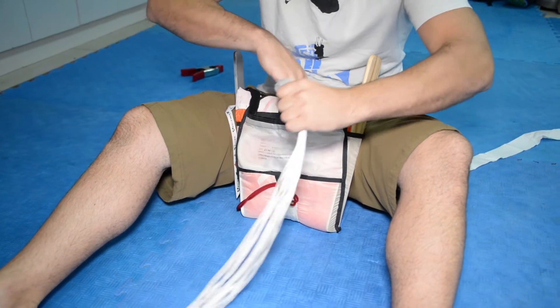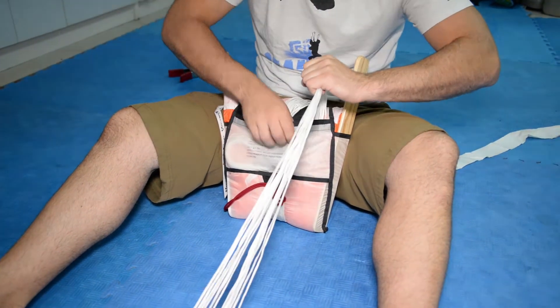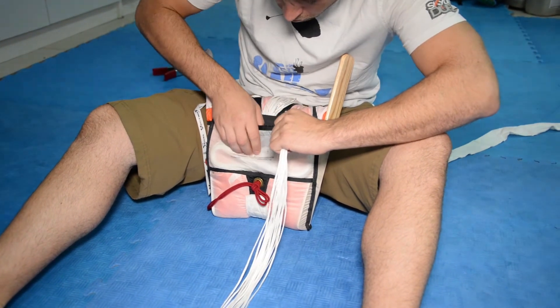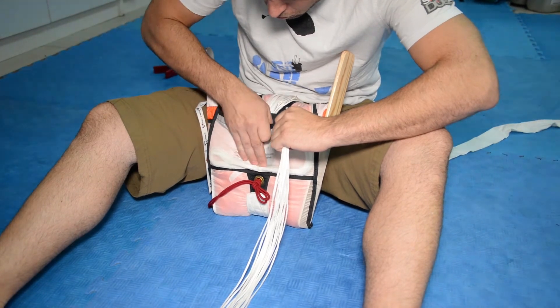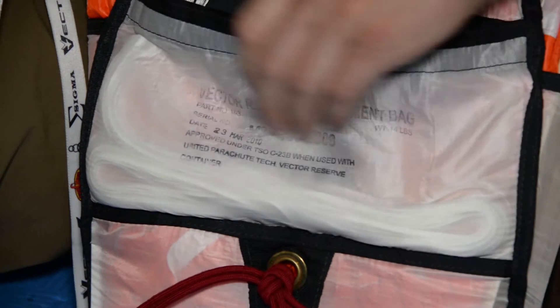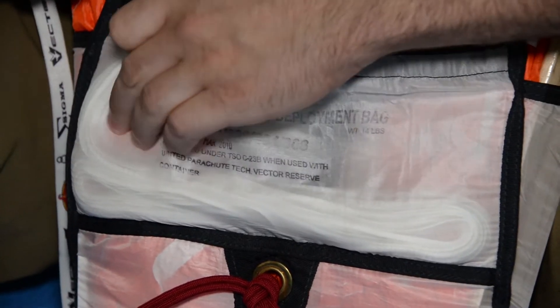Stow the remainder of the suspension lines into the pouch on the other side of the bag using S-folds to extend from one side of the pouch to the other. Be sure none of the lines are tapered between the hook and loop fasteners at the mouth of the pouch.